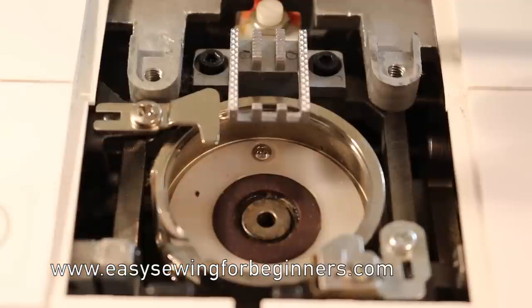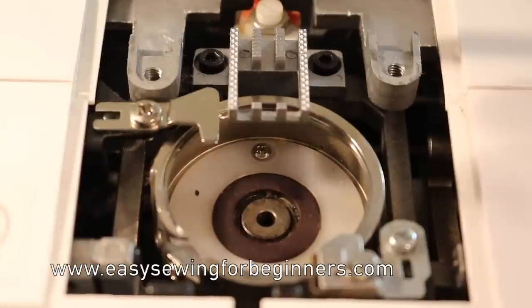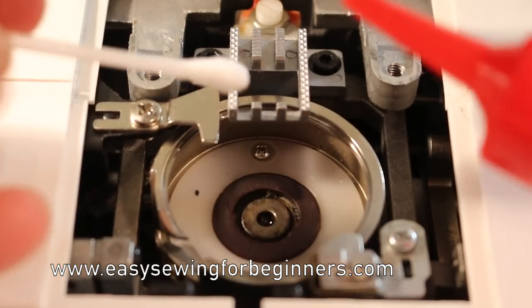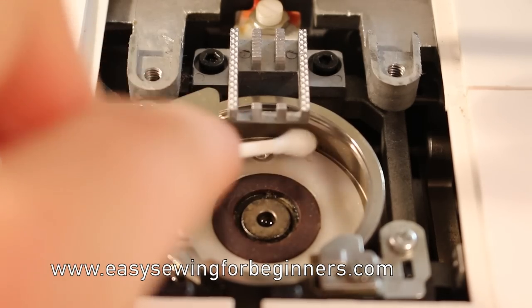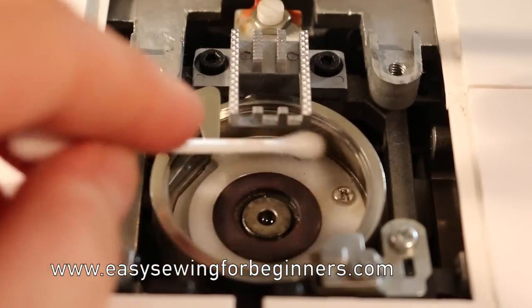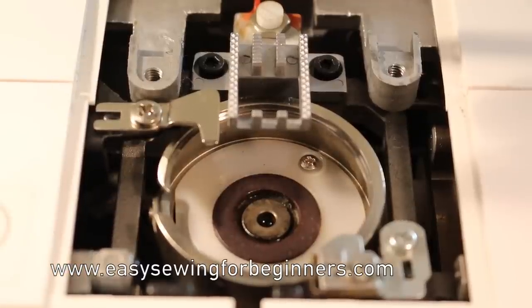We don't want to overdo it. I've just got a cotton tip here that I'm going to use to spread the oil around the outside. So I'm going to pop just a drop in the middle there. And then I'm also going to put some oil on my little cotton tip and just put it around the outside of my hook race, turning the hand wheel as I put that around there. That's all you need to do - most sewing machines perhaps just a dot in the middle, if it needs to be oiled. For this one in particular, you need a little bit of oil around the outside of the hook race as well.